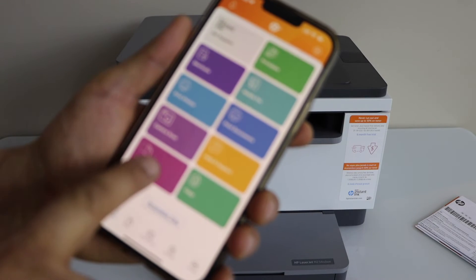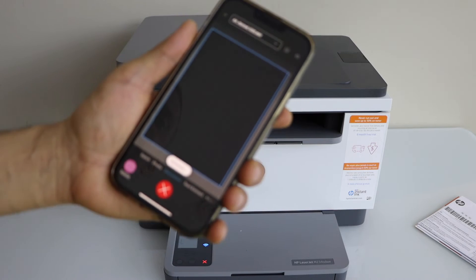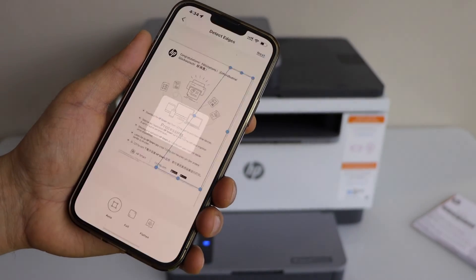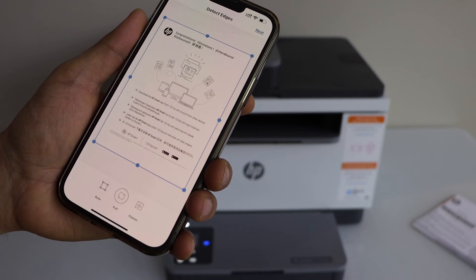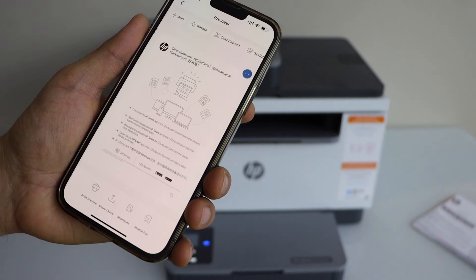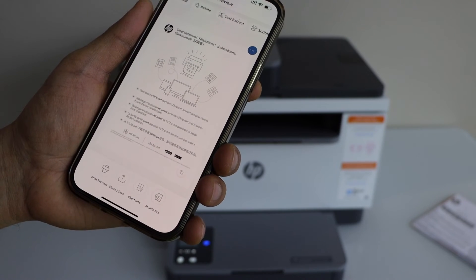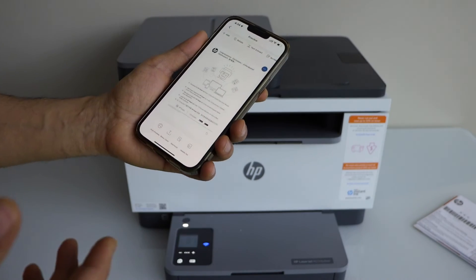In the app, click on printer scan and select it. You can click on full and it will save the entire page. Click next. This way we can do the scanning — you can save it, share it, or print it directly from here.